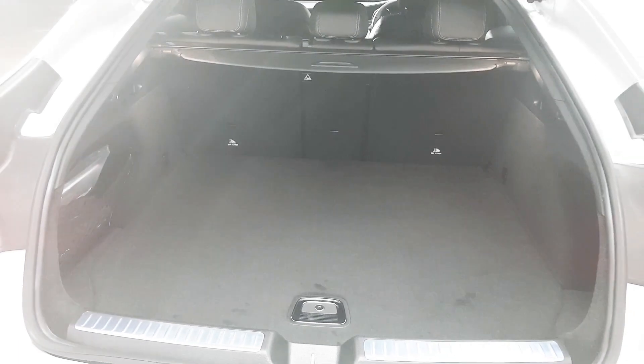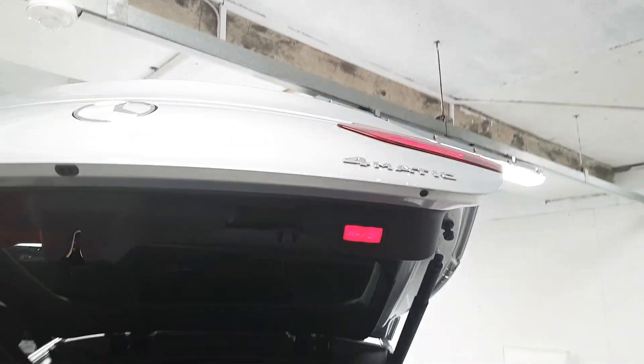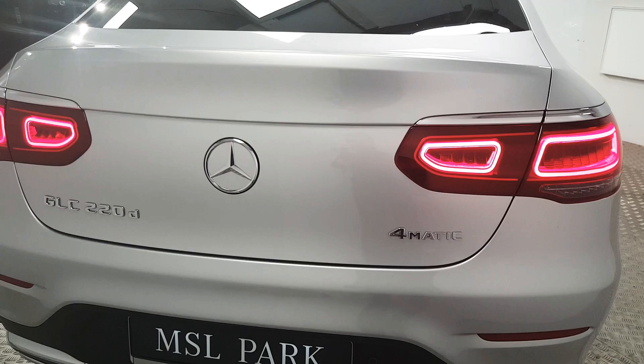You can see we have a good amount of storage space here, and we also have a retractable parcel shelf. Closing the boot is as simple as one touch. You can also use the key fob to operate it as well.